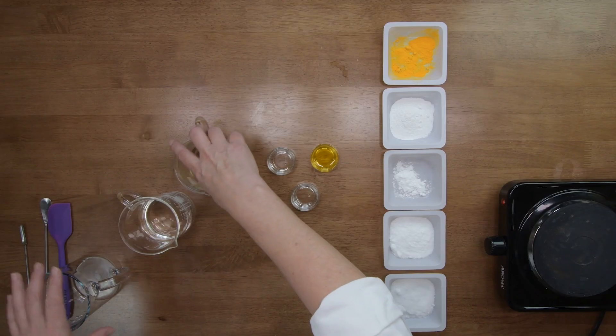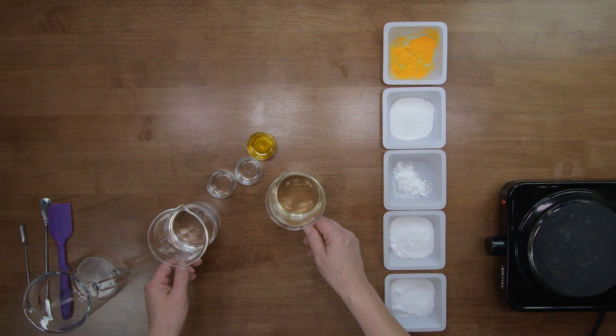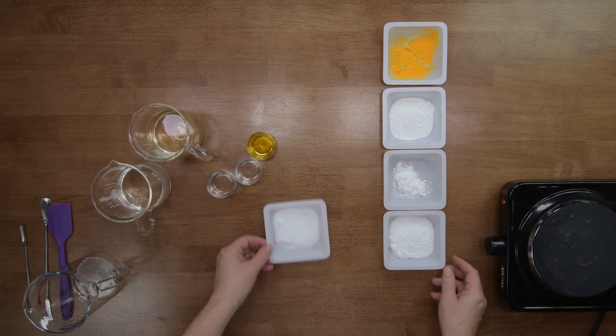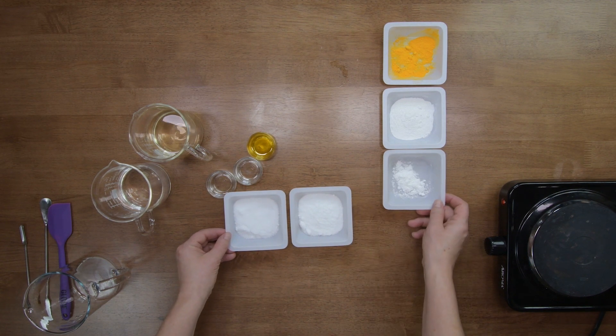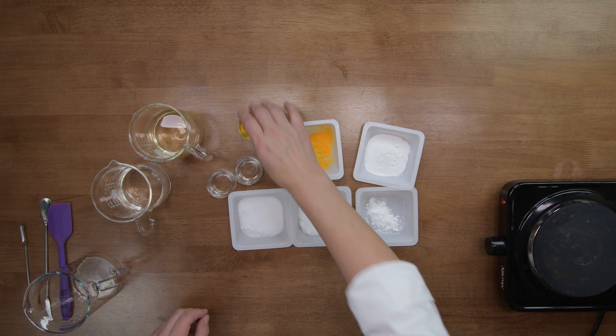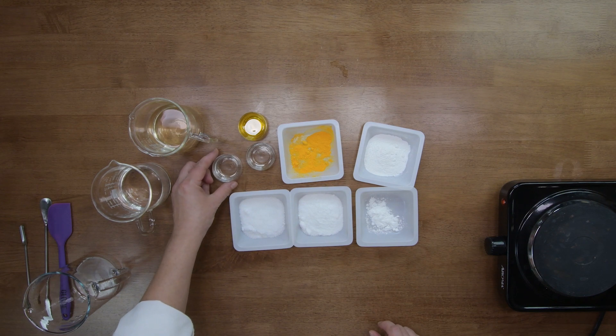You'll need your ingredients: neroli distillate — and you can substitute any of the water phase ingredients with just water if you prefer, or choose a different distillate. I particularly like the neroli distillate because it's nice and orange, and the serum will be orange because of the CoQ10 powder we're adding. So you'll need neroli distillate and deionized water. You'll also need DMAE, Opti-MSM, Allantoin, hyaluronic acid, CoQ10, rosehip seed oil, vegetable glycerin, and your Optifin Plus preservative.